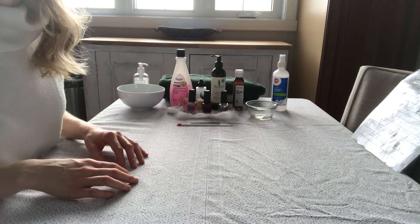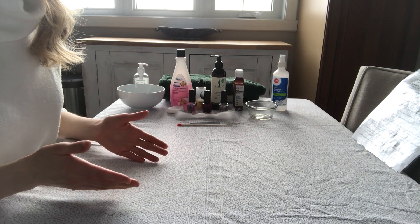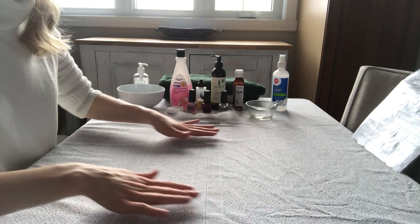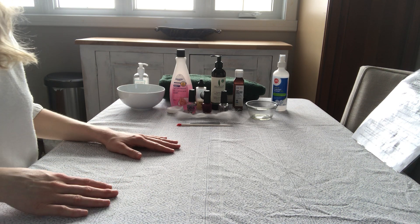How to do a basic manicure at home. The first thing you're going to do is wash your hands and make sure you have a clean surface to work on. Then you're going to set up your station.